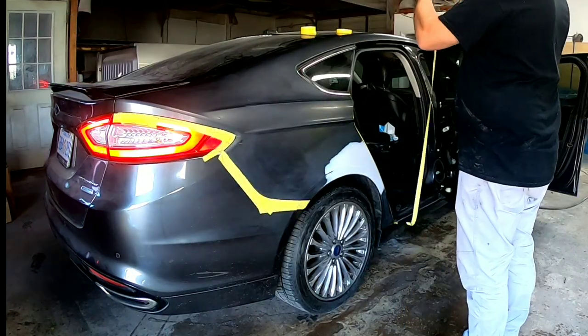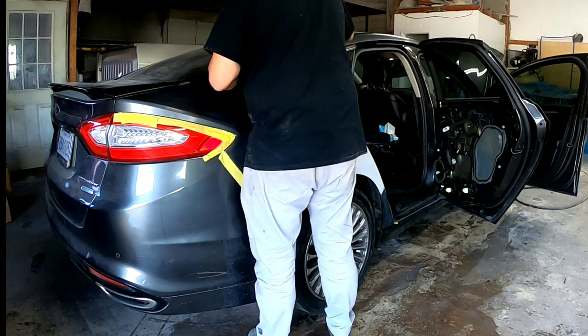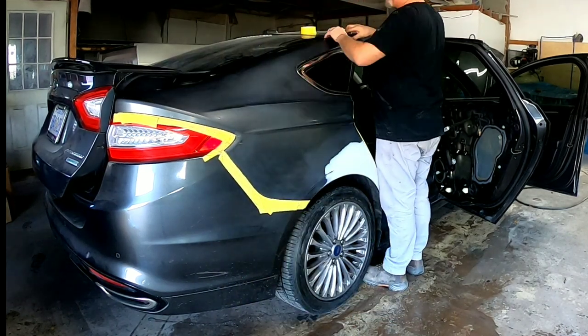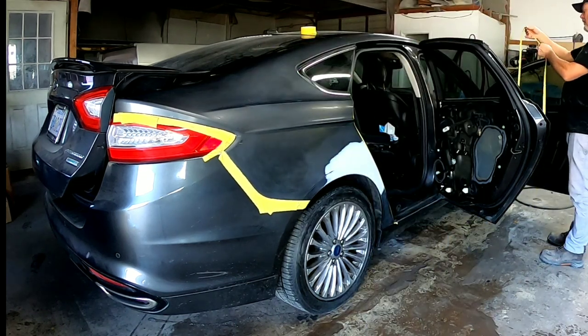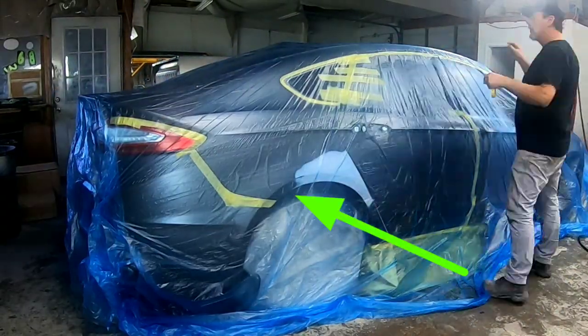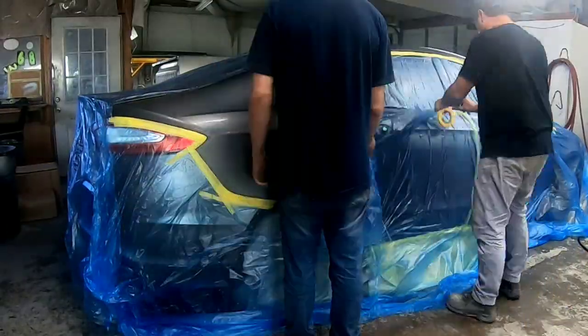This vehicle has previously been sanded and prepped out for paint and the blend. If you have questions about how to prep out your panels for paint, check out the video — I'll leave a link at the end. We're going to quickly mask off this Ford Fusion and then get straight into painting. We don't have a lot of room from the repair area to the bumper cover to blend this color, so the first thing we want to do is make sure we have a good color match.